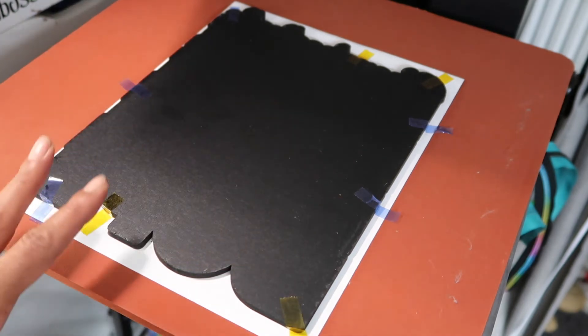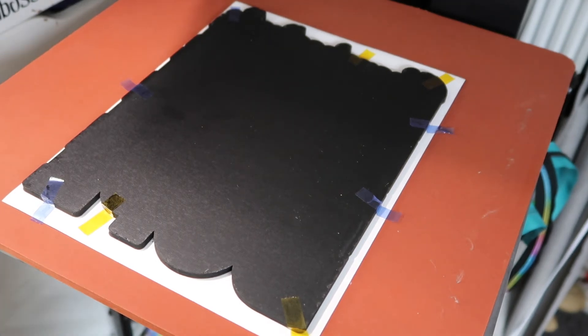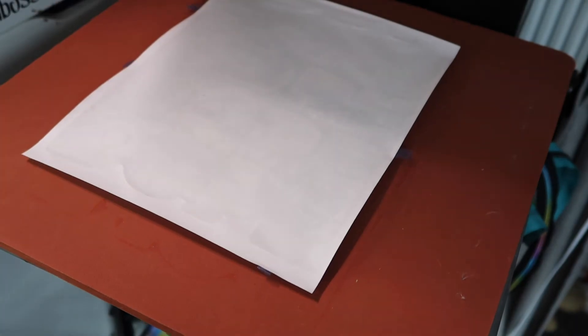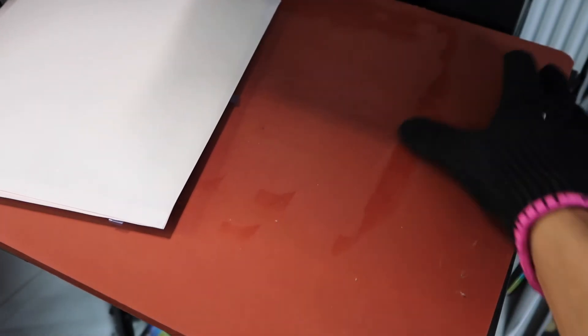We're over here at the heat press and we are going to press this for 60 seconds. Prior to putting the design on the heat press, I put the board underneath first so I know what the pressure would be — do that before putting any design on, so you know exactly where you are. Now that I've got my design on the heat press, I want to set this up for 60 seconds at 400 degrees. Now I'm just going to tape this and move it to my craft table.